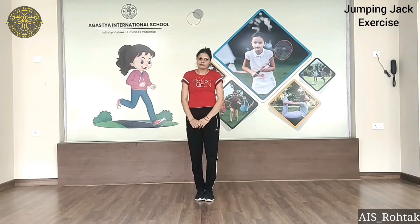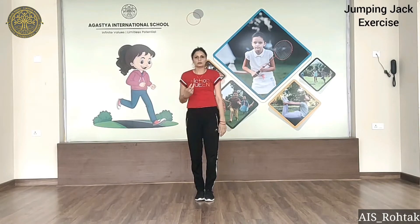Relax. Rest time. 1, 2, 3, 4, 5, 6, 7, 8, 9, 10.